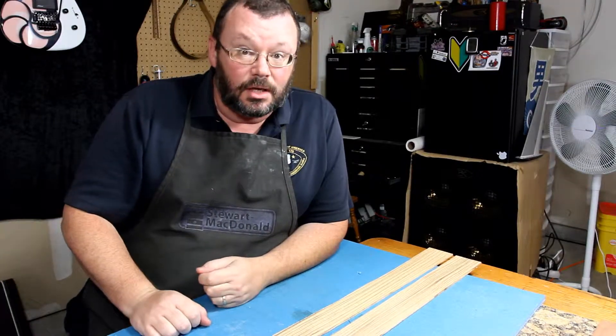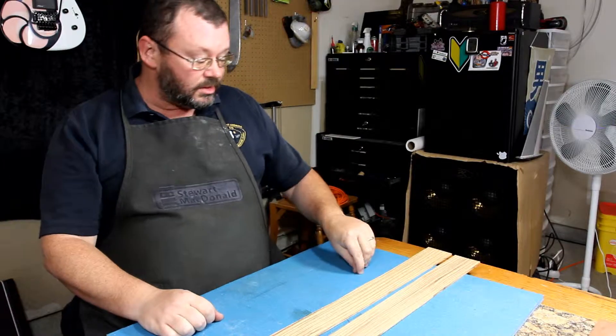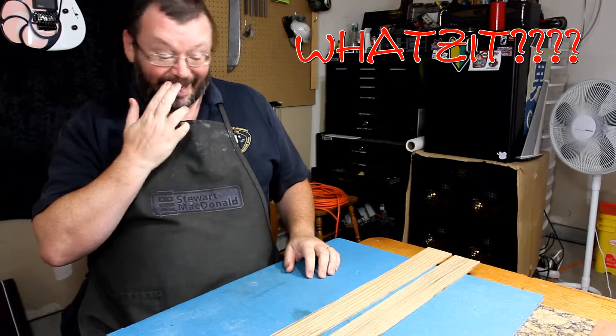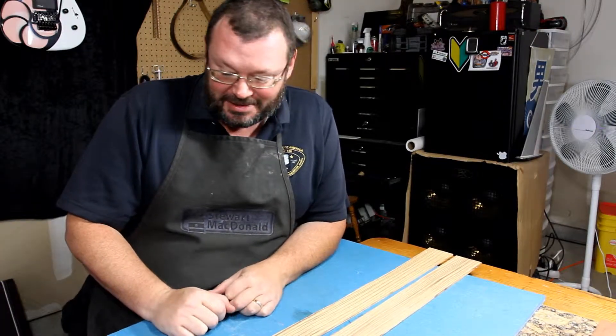We're going to do something a little different today, because this is a new segment called What's It? Which basically means I have something — what the hell is this?